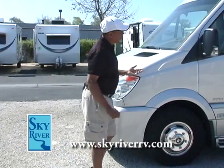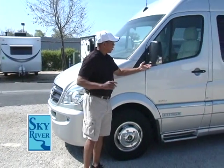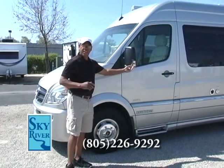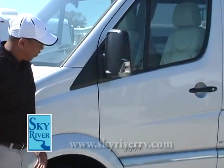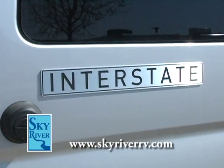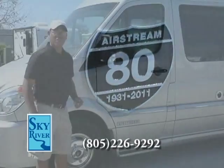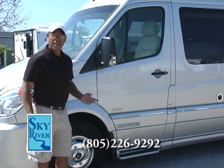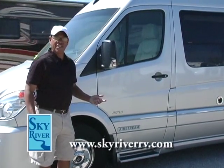Here we are on the driver's side of this lovely B-Van motorhome. You can see the integrated blinkers for safety when you're changing lanes. You can also see the Airstream badging — 80 years in the industry, phenomenal success as a manufacturer of RV products for all these decades.